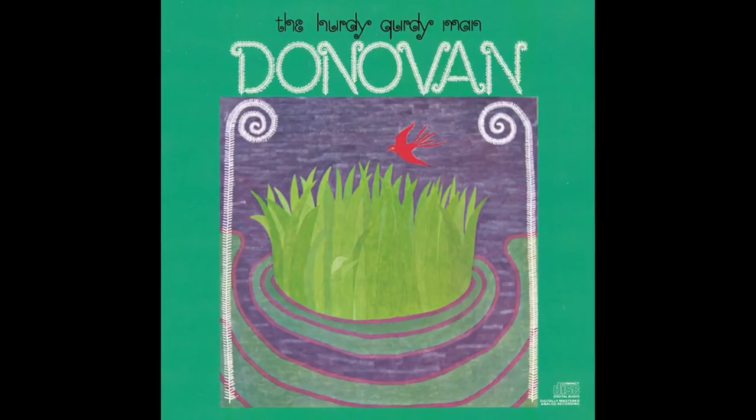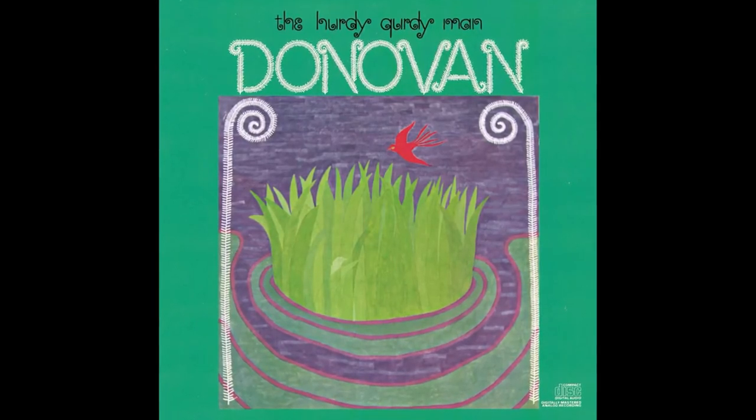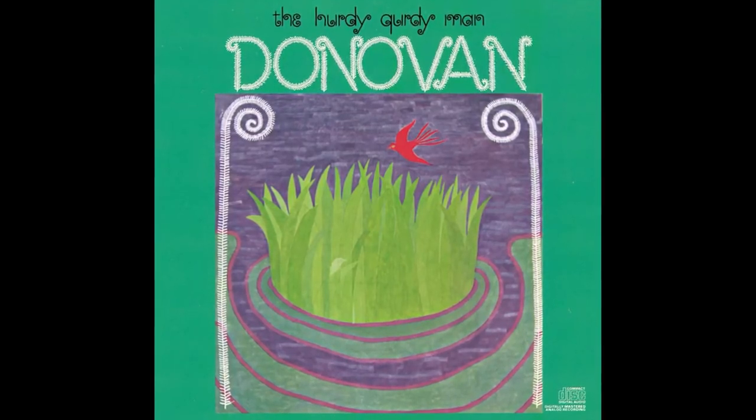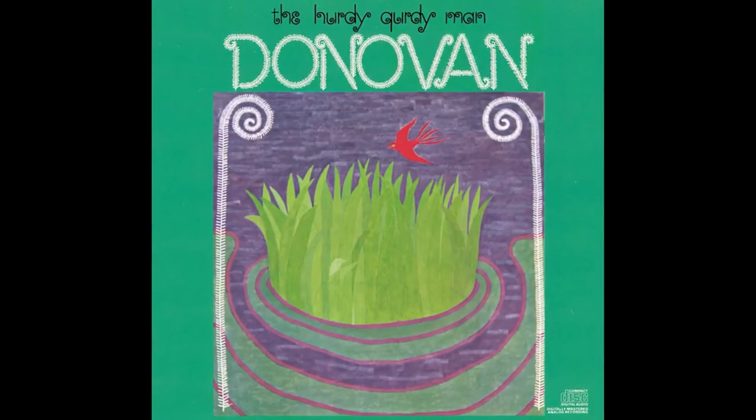In 1968, the pop song 'Harry Gertie Man' by Donovan brought the ancient instrument back to public awareness, although the song itself didn't use a Harry Gertie.